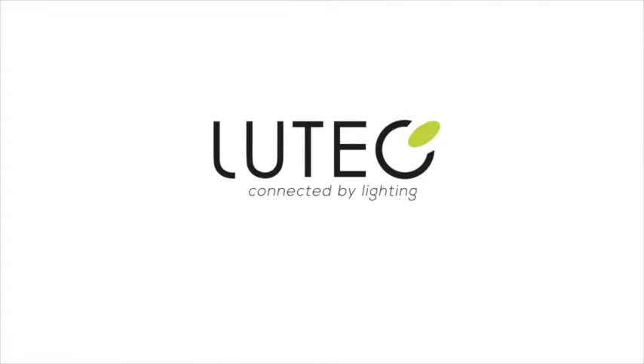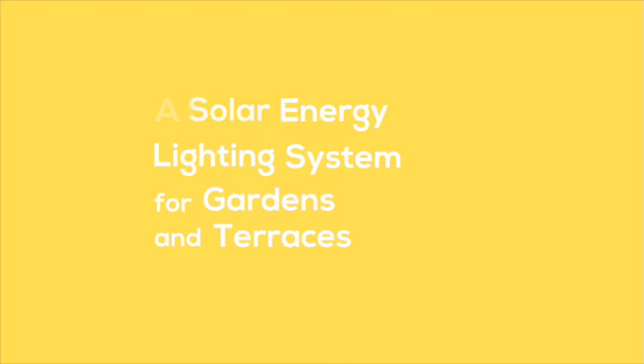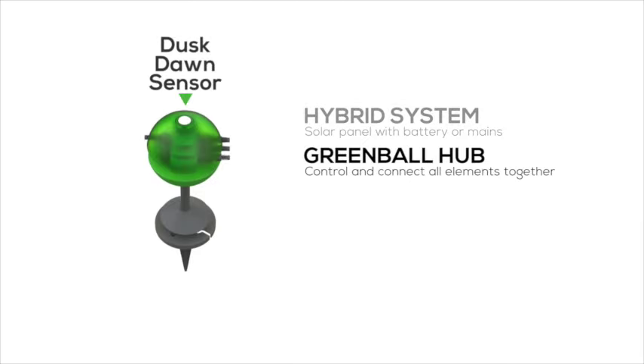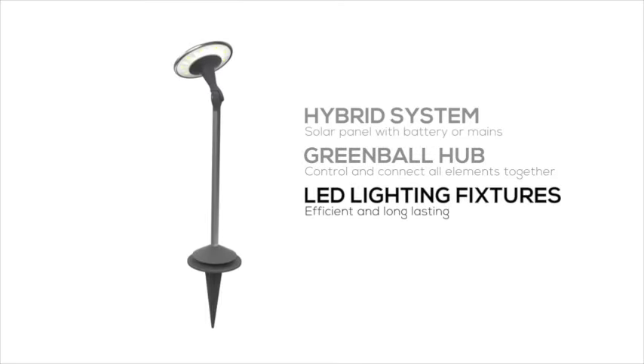Lutec Connected by Lighting introduces SunConnect, a solar energy lighting system for gardens and terraces. SunConnect is a hybrid system using solar power or mains. It includes the green ball, which connects the lights to the power, and a range of LED lighting fixtures.